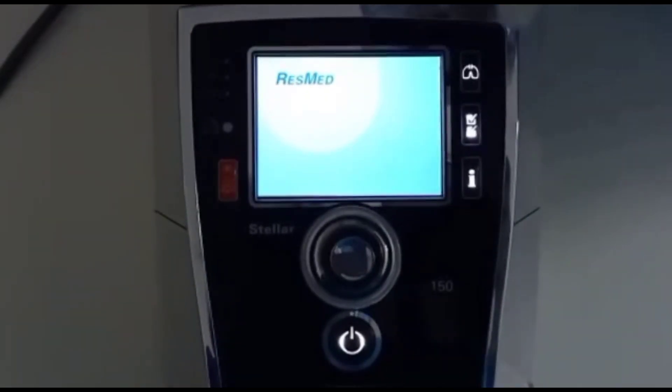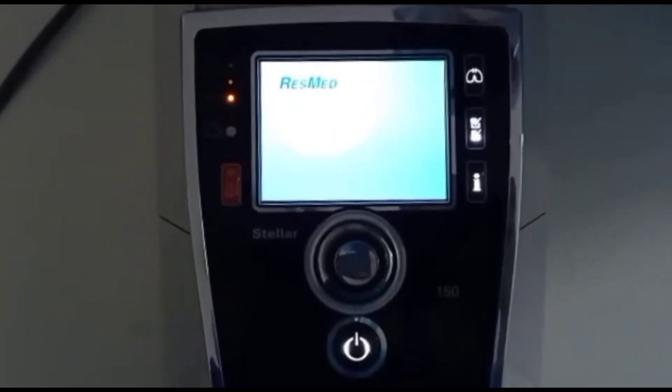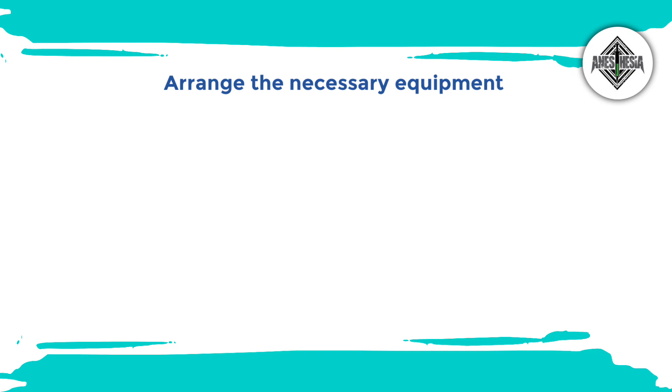Now we will see how to set up a BiPAP machine, step by step. First, arrange the necessary equipment.